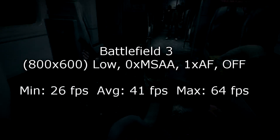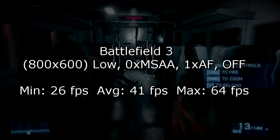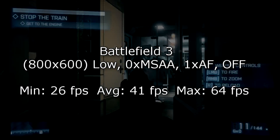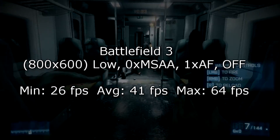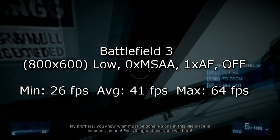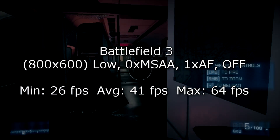Battlefield 3 is of course a heavier and more demanding game. That's why I'm running it at 800x600 with everything else on the lowest setting possible — you really can't go lower. Here I got 26 FPS minimum, 41 FPS on average, and 64 FPS at max. So around 40 FPS on average isn't bad, though the settings are horrible. Still, it's pretty good for an iGPU.